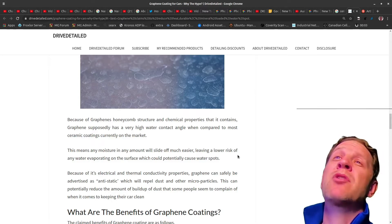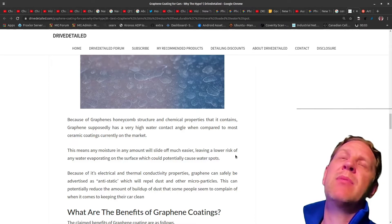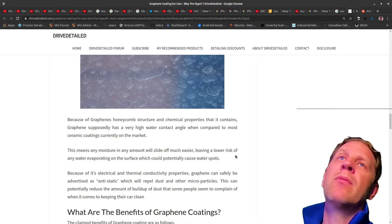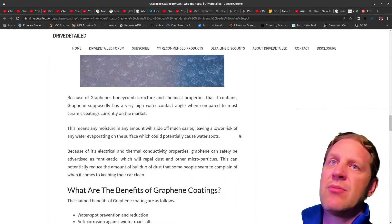It will water spot more if I do a pressure wash cleaning and just let that dry, because I think there is maybe more dirt in those water droplets. So if you're doing a car wash with your pressure washer or garden hose I still would dry it off after, but that's just another subject.